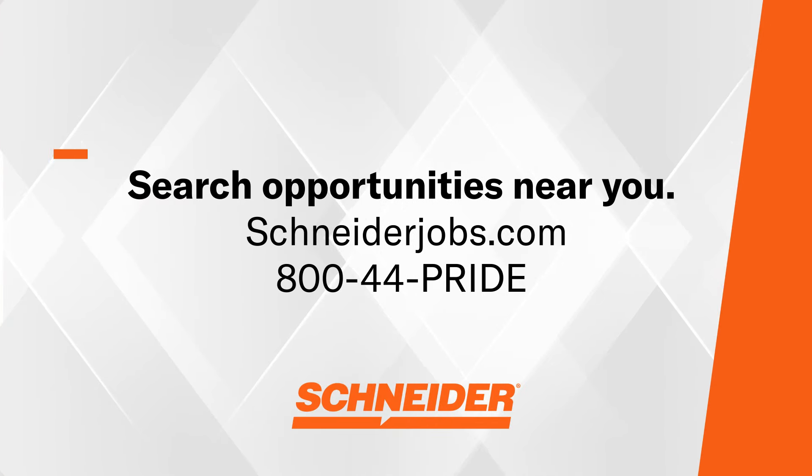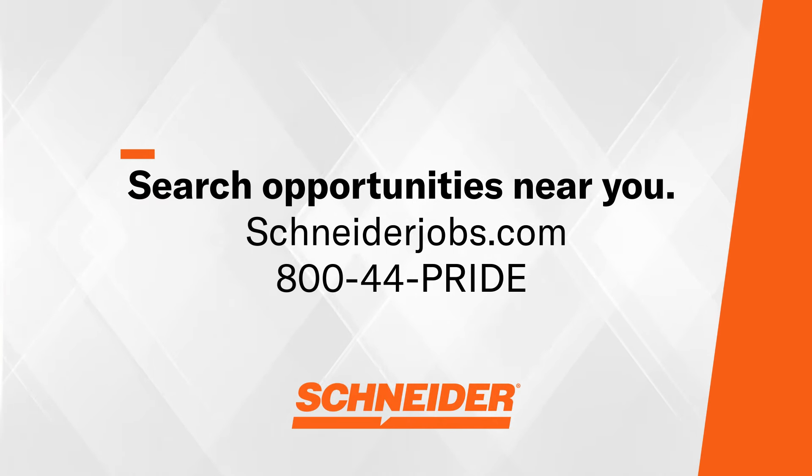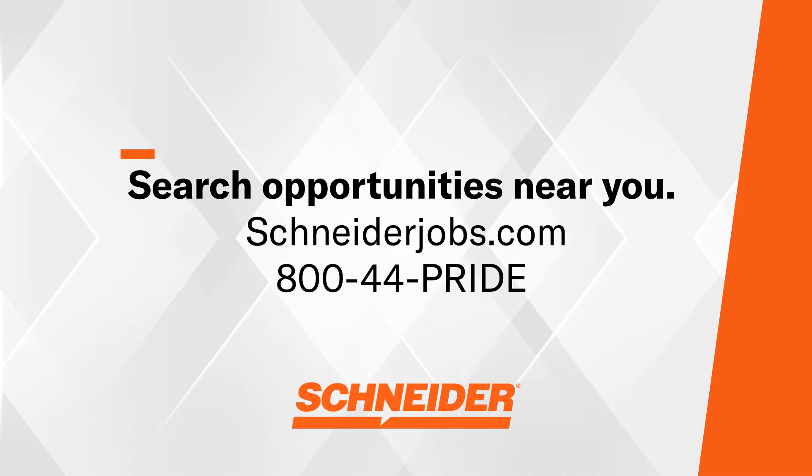And that completes our guide for checking air brakes on a semi truck. If you're looking to join a company that's invested in driver safety, check out schneiderjobs.com or 800-44-PRIDE. And as always, remember to like the video and subscribe to the channel to get even more truck driving content.